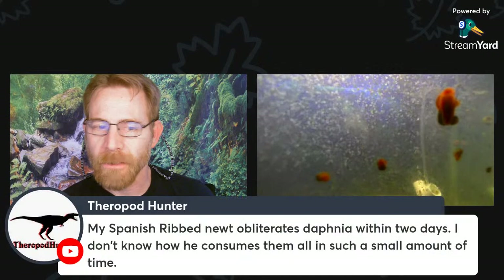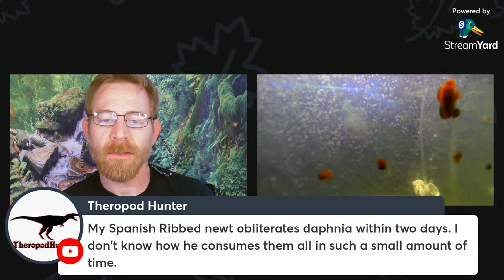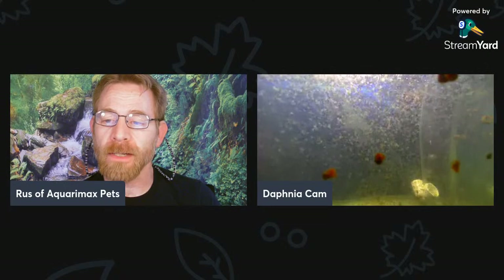Regarding the Spanish Rib Newt — it obliterates Daphnia within two days. They're a bit like potato chips that way — there's a bit of crunch to them. Newts don't exactly chew, but once they crush them all up, there's not a lot left since Daphnia have a lot of water to them. They're nutritious in the sense that they're very healthy for a lot of aquatic organisms to eat. They're great for conditioning fish and great for aquatic amphibians. You can also gut-load them pretty effectively with certain things, which is really good for conditioning fish.